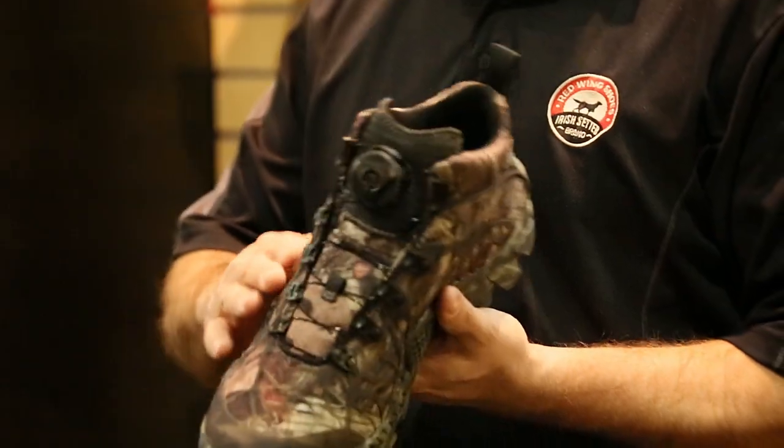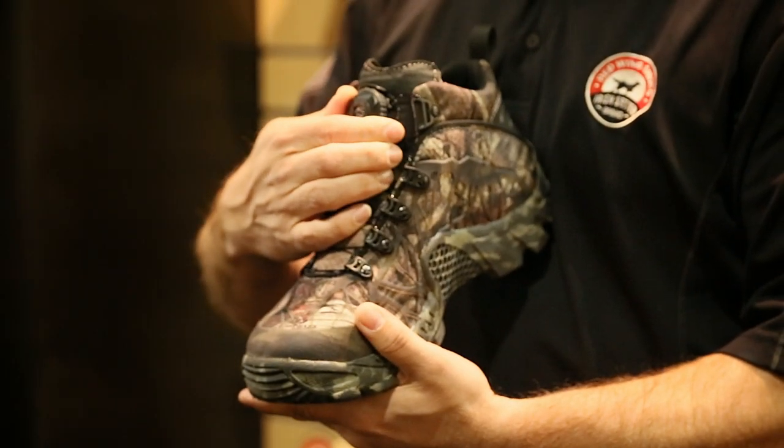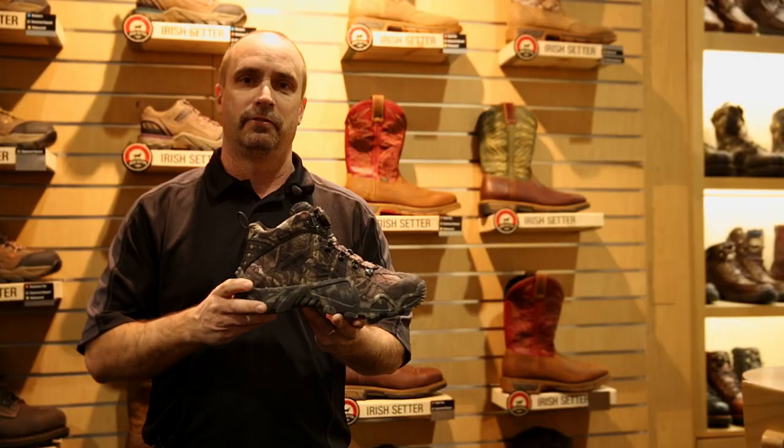We're using a new material covered with a PU skin for added protection. This boot also has the BOA lacing system in it for easy on and off. This Vapor Trek is available in the Mossy Oak Infinity Print.